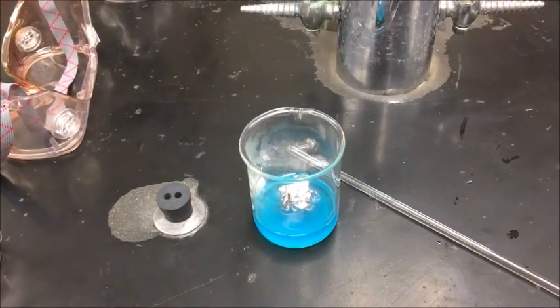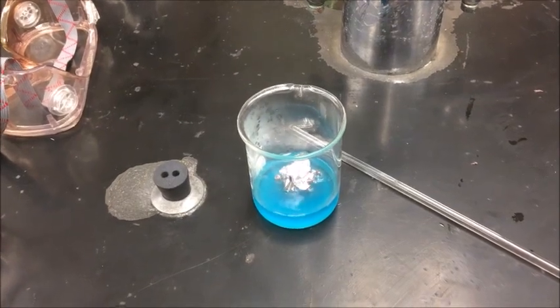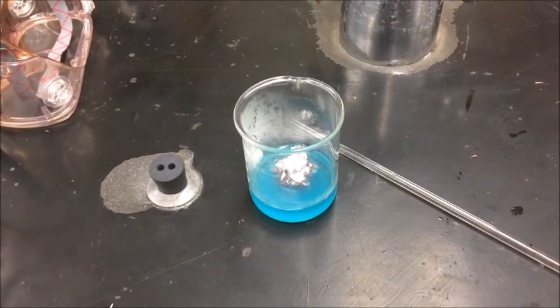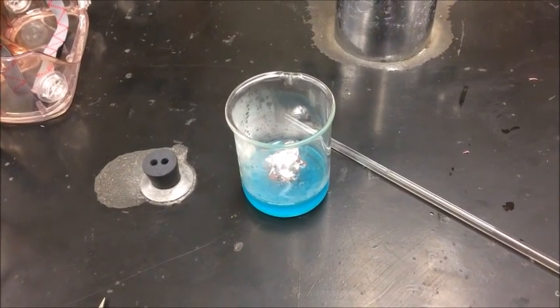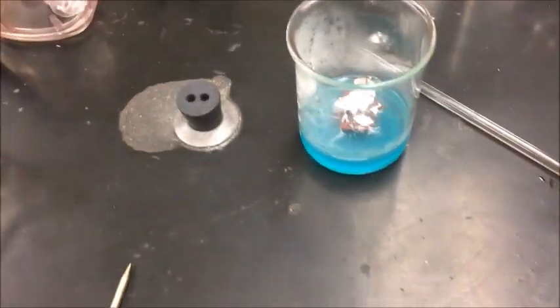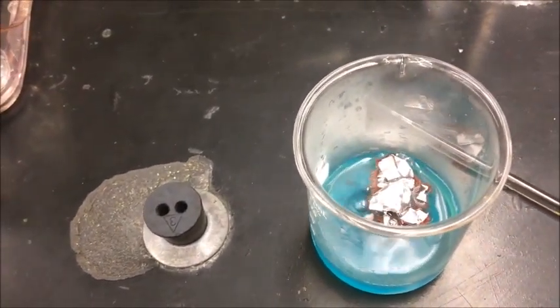Hey, what do we notice happening here? What's going on? Notice the change in color.